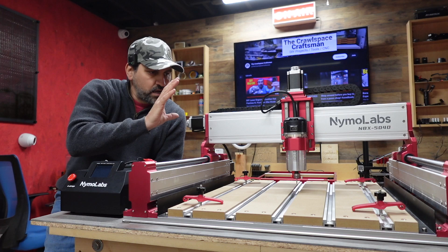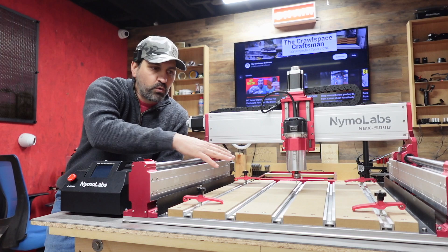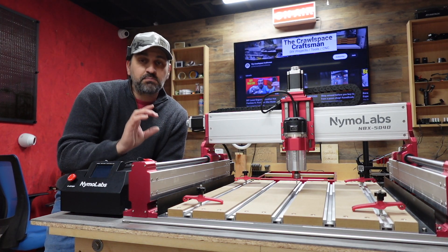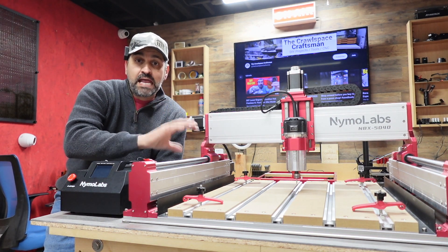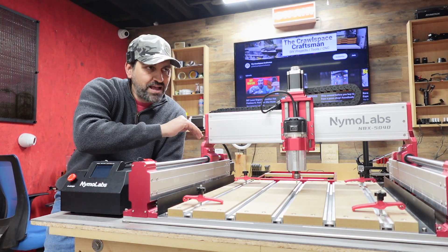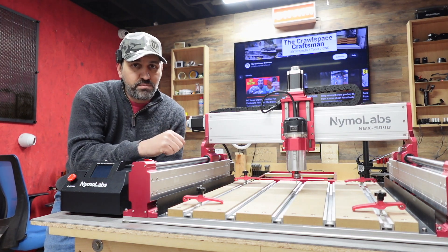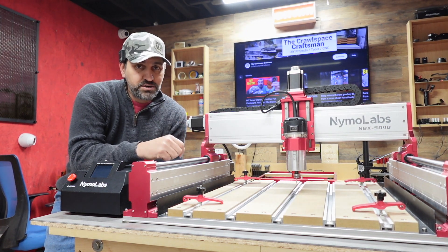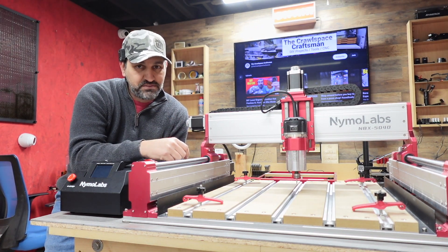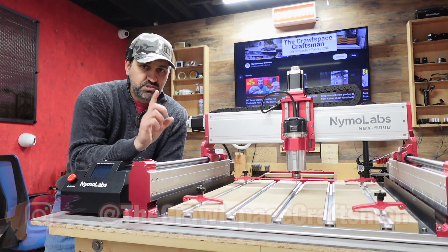As far as the cutting dimensions, this is a 500 by 400 by 95 millimeters machine — you have a really good workspace. If you need something a little bigger, they do offer a 600 by 400 millimeter version, which is like 23 inches by 16 inches give or take. We might be doing a video on that in the near future. Thanks again Nemo Labs for sending me this — I'm super excited, and we've got a lot more videos coming using this machine. It's going to go in a permanent location, so stay tuned.